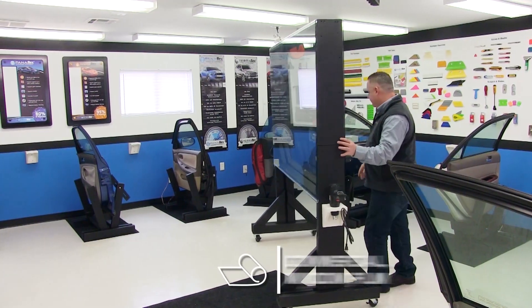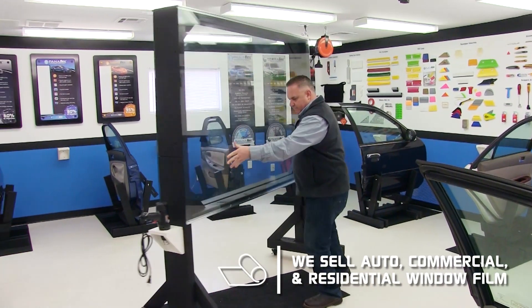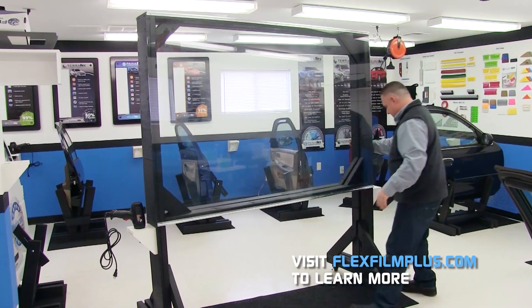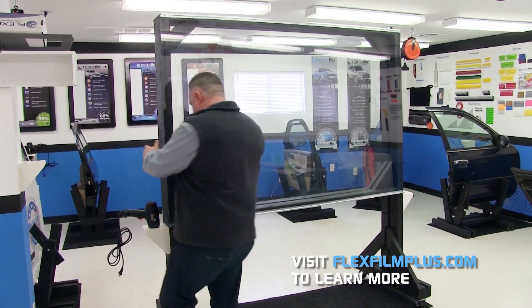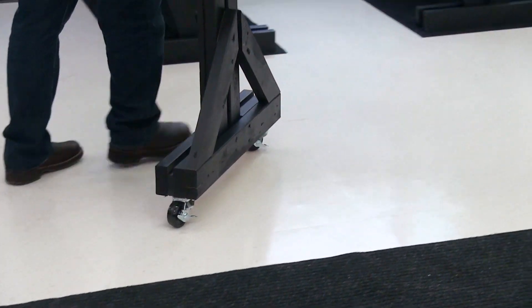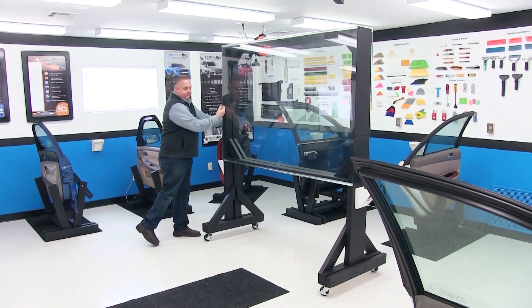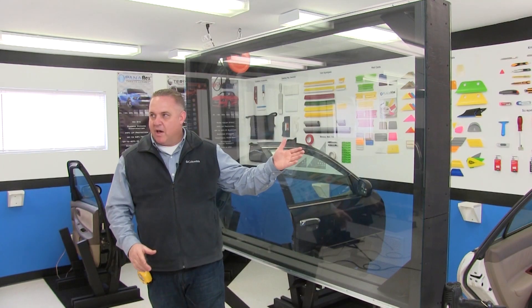I'm in the FlexFilm tent studio and we recently discovered a need — we needed a mobile pill board glass. We can't pull a car in here, but we have all these props, all these doors and back windows, hatches, things like that. We wanted a pill board so we could do our videos and Facebook Live and anything we want to do in here where we can have a nice place to demonstrate. So we created what's behind me right here.